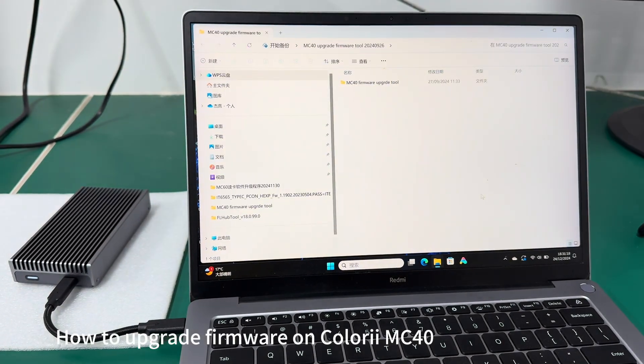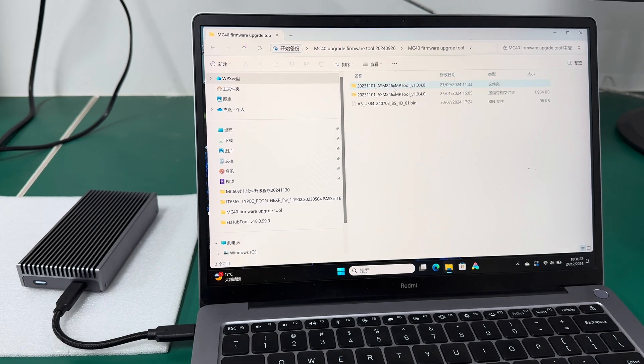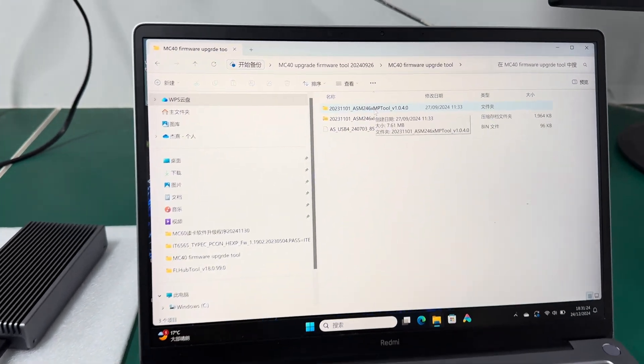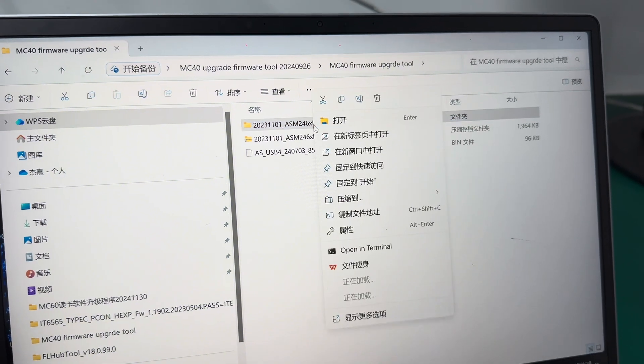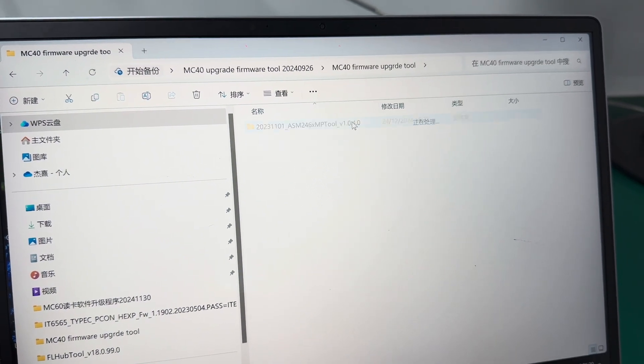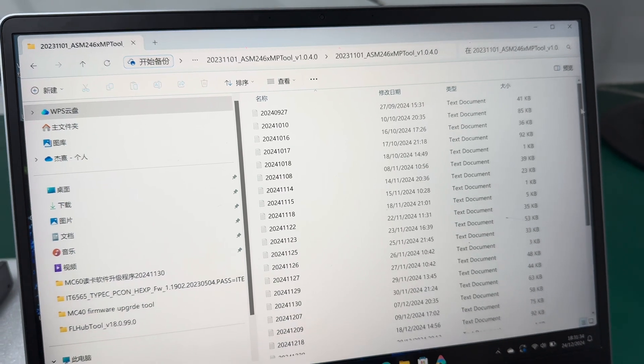Here we are showing the firmware upgrading for M40. Click the tool, then click okay and choose the option.